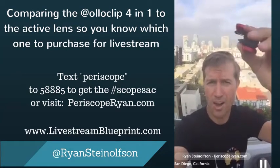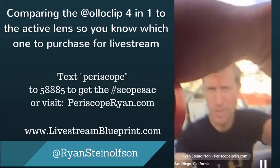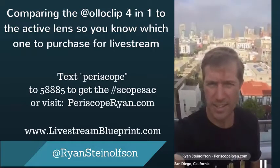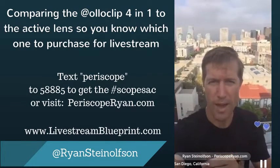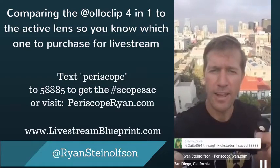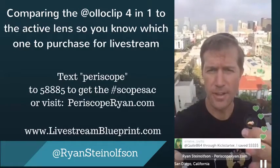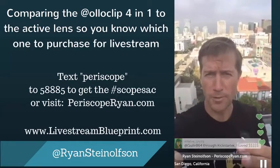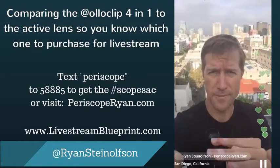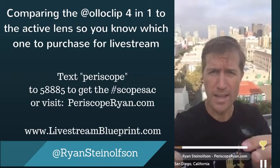The ultra-wide is on the active lens, and then here is the regular wide angle. You see? Not as wide as the ultra-wide — hence the name ultra-wide. So I just wanted to give clarity to people watching this, and Skip's going to edit this video and upload it to periscoperyan.com, because a lot of people have questions about the specific difference between the ultra-wide and the regular wide angle lens.